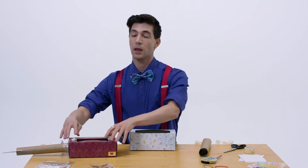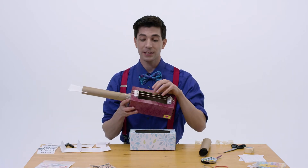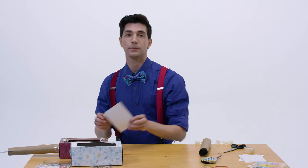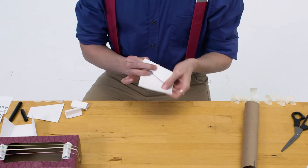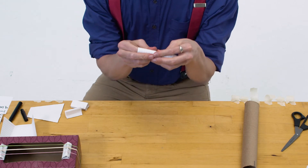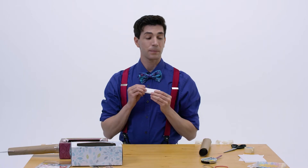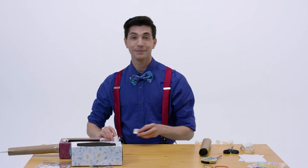Now we're going to make the bridge. Bridges raise the strings of a guitar off the base, allowing the strings to vibrate freely in the air, producing better notes. You will need an index card. Take the index card and roll it around your finger. Then you can squish the top until it looks like a triangle. Tape it together and then take some scissors and cut it in half. It should look like this.